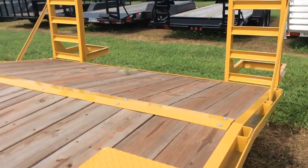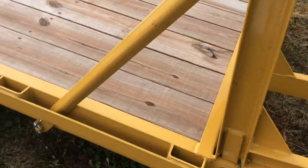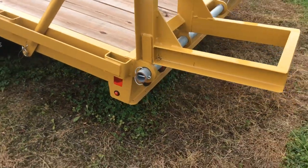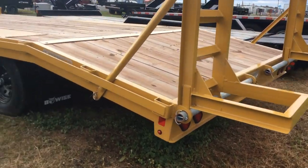And 6-foot ramps, as opposed to the standard 5-foot, so you're not going to have a high incline with this. It does have LED lights all the way around, and they are encased in rubber grommets, so you know they're going to be nice and safe.